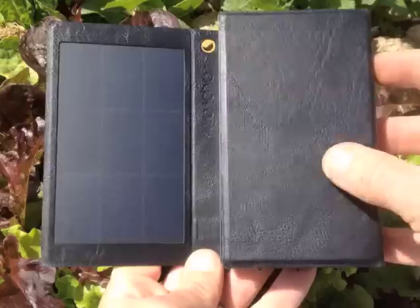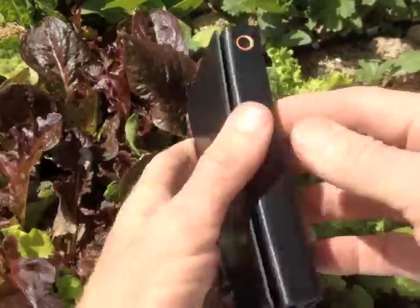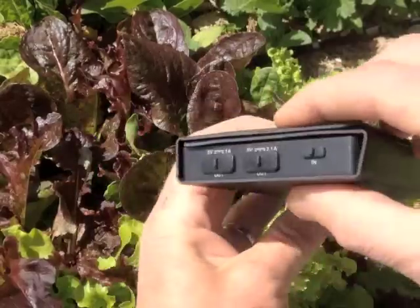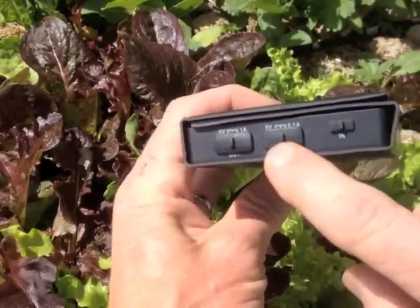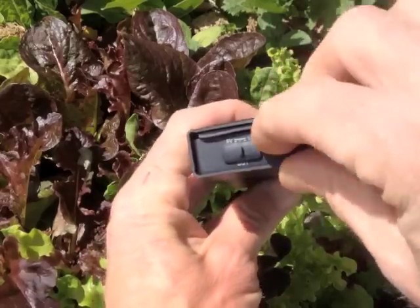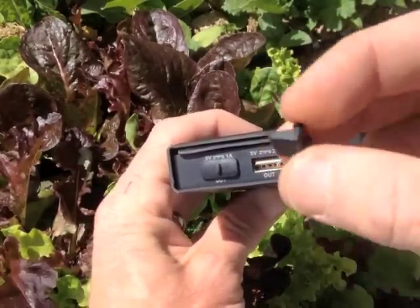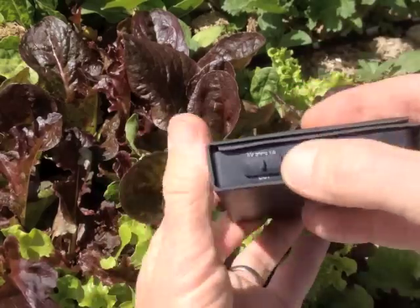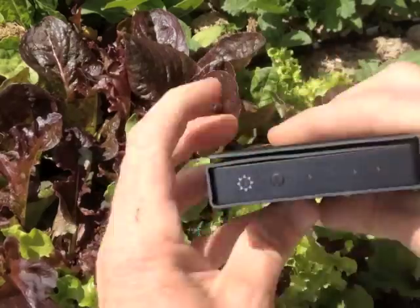It uses some little magnets to hold it together while it's in your bag. It does have a one amp USB port, a two amp USB port, and a micro USB input. They do come with these little plugs, which I think is a nice touch — I've lost these things a couple of times already, but they'll probably make it last longer if you keep the plugs in.